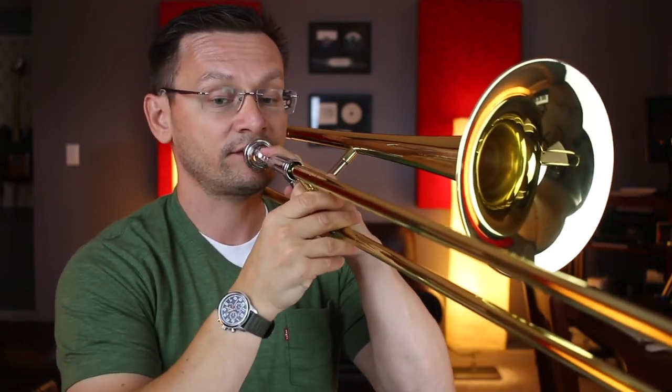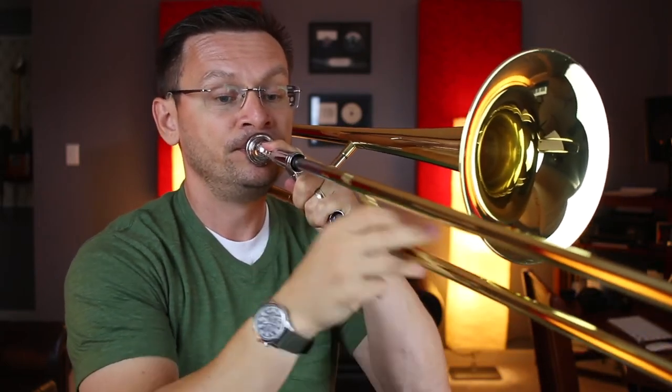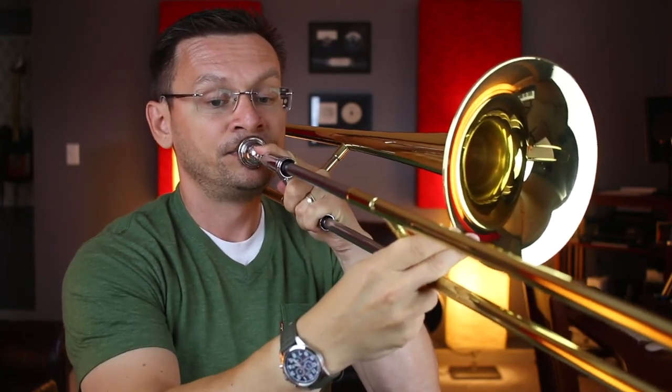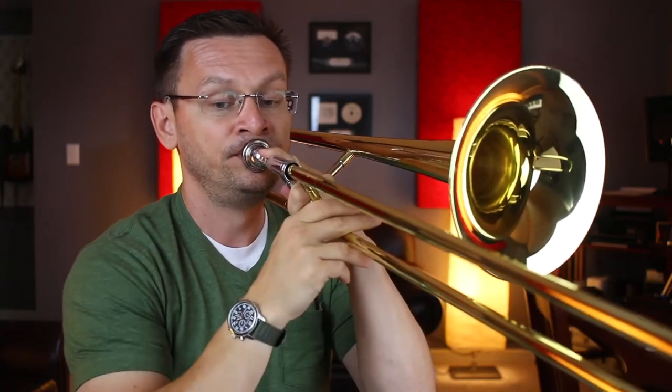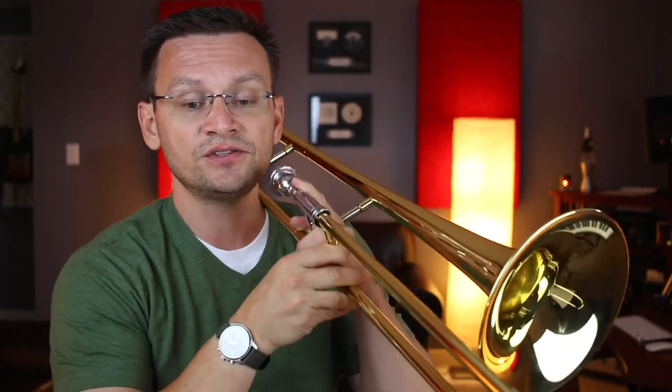Our next section is section thirty-three and it goes to section forty-one. One, two, ready, begin. Rest, two, three, four, two, two, three. Let's try that section one more time — it's a tricky section and you may have made some mistakes. Any time you make mistakes, remember that you can always rewind and play that section as many times as you need. We're going to do that again. Thirty-three. Ready, go.